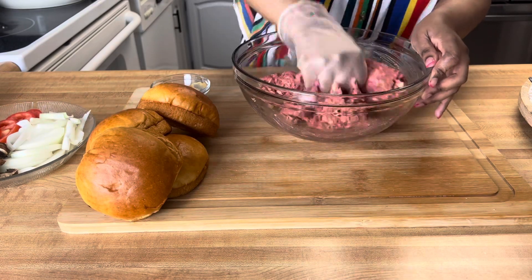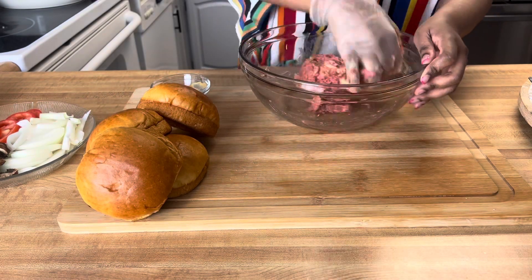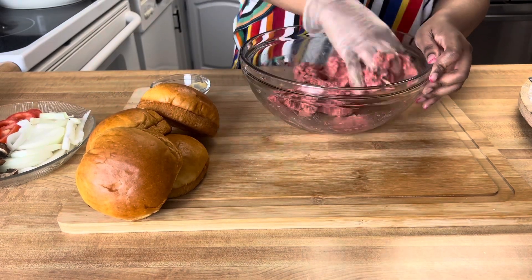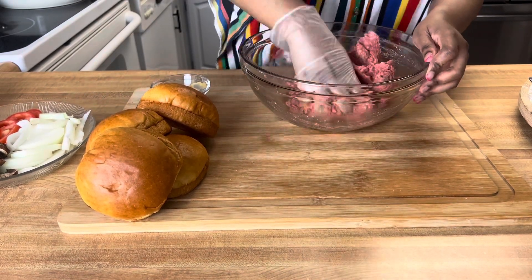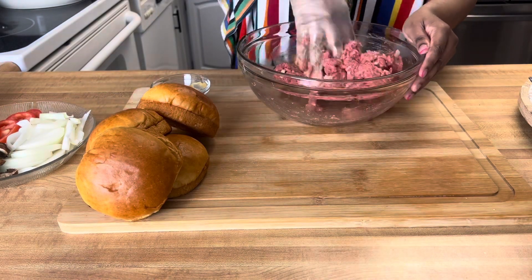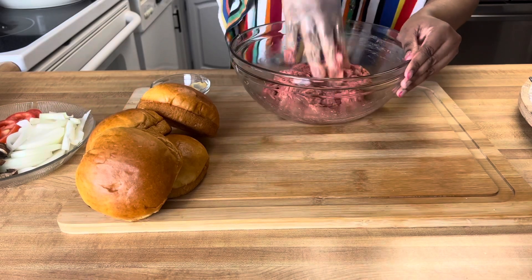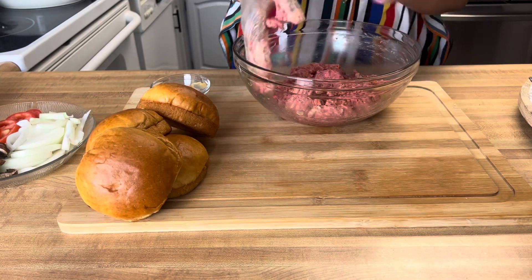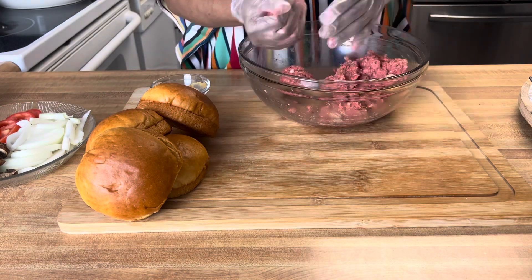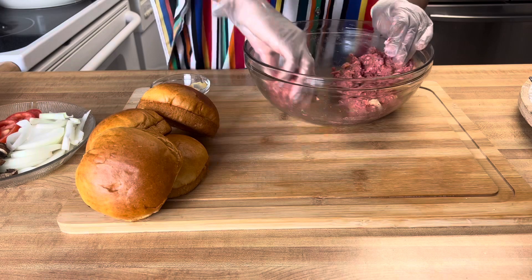We are going to cook our burgers well done to medium well and we still want them to be juicy. I don't like pink on my burgers, but you can cook yours however you like. At this point we're just mixing everything up — can't really mess up a burger. This is going to be smash burgers, so we don't form a typical patty. All we're going to do is make up some balls, and then those balls are going to turn into the burger because we're going to smash them — hence the word smash burger.